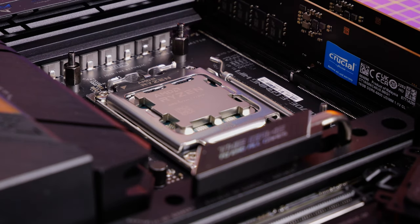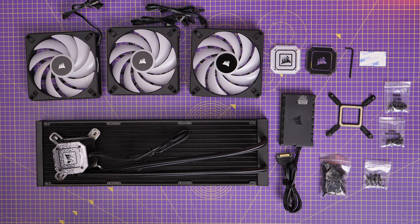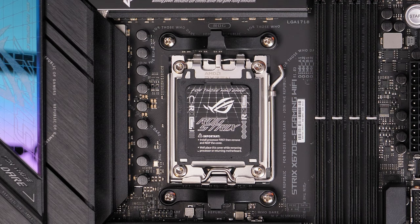A quick tip on the socket layout change: this is a Corsair H170i Elite Capelix cooler, and this is a slightly different setup with the way it installs.